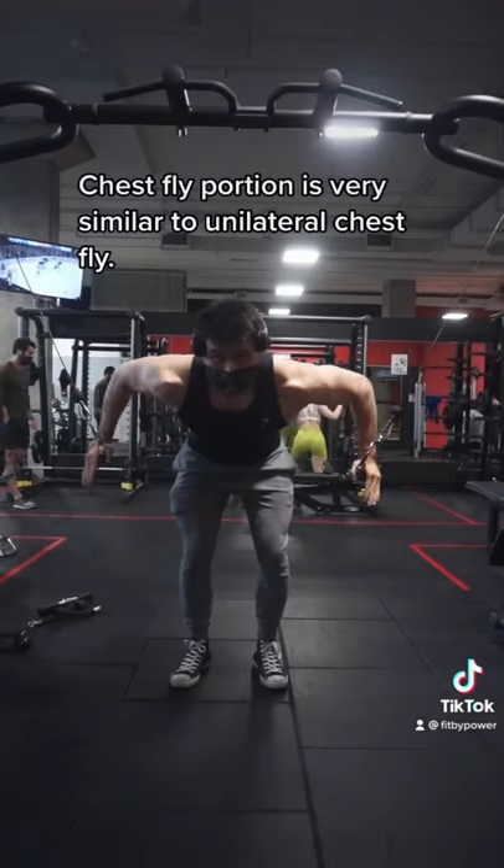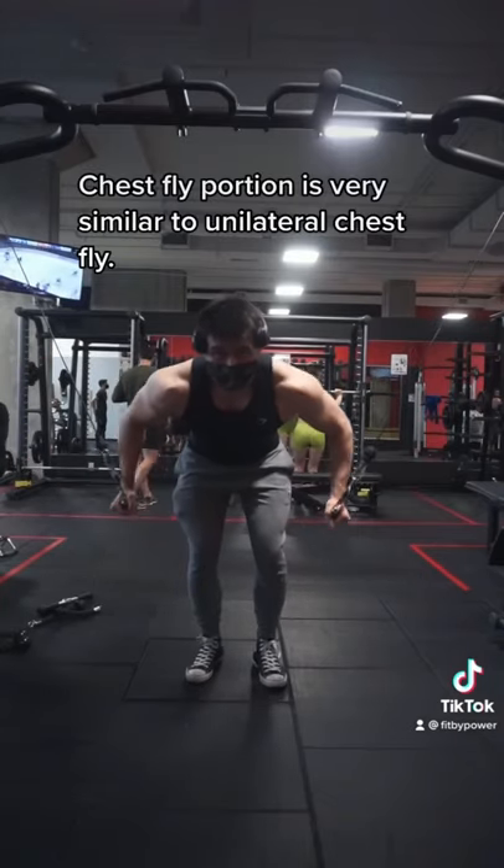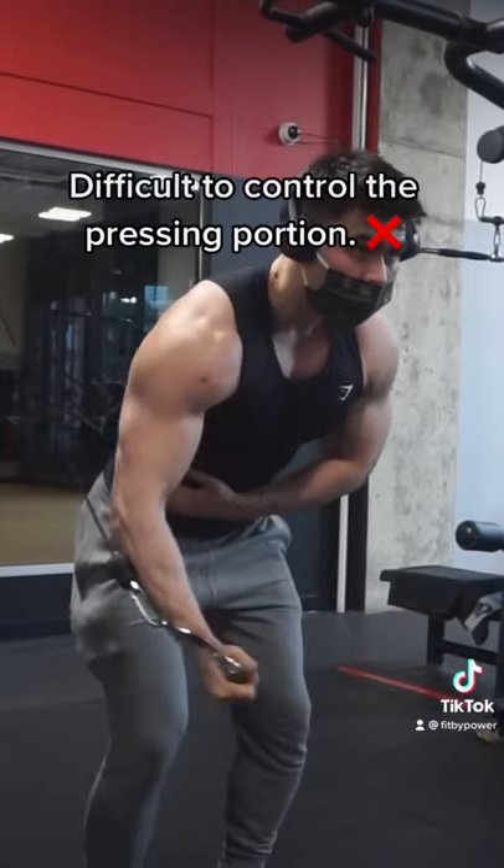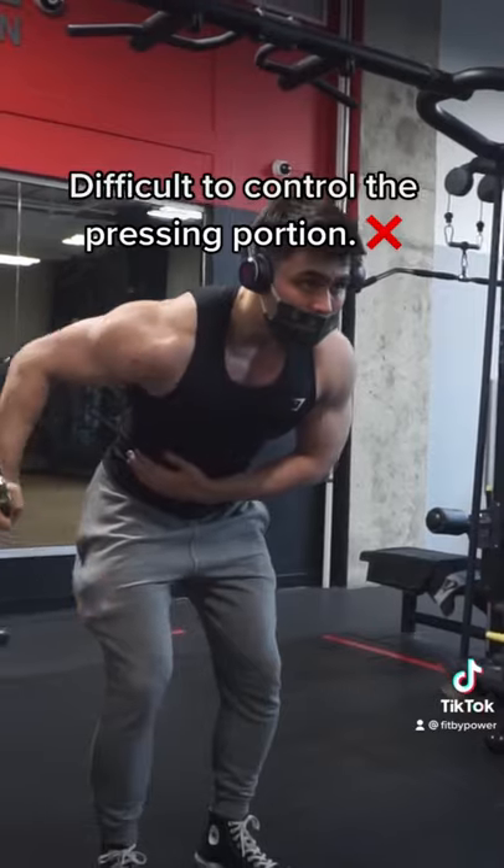The difference between the traditional chest fly with two hands versus this one is that you'll have a better contraction with the pressing portion, due to the fact that it's a lot easier to control with the unilateral movement.